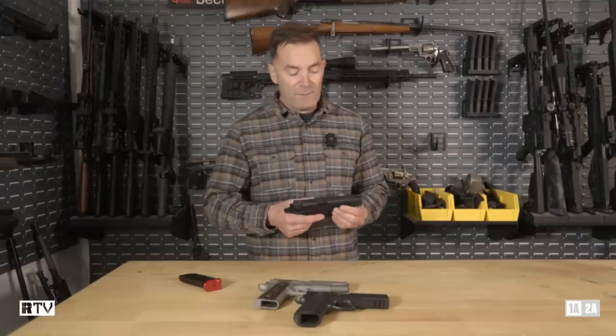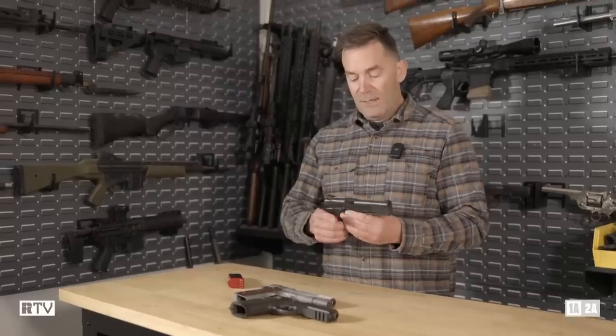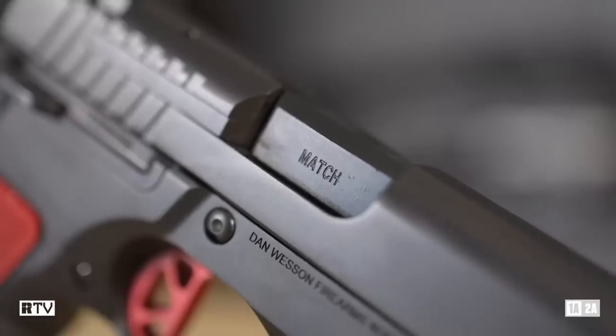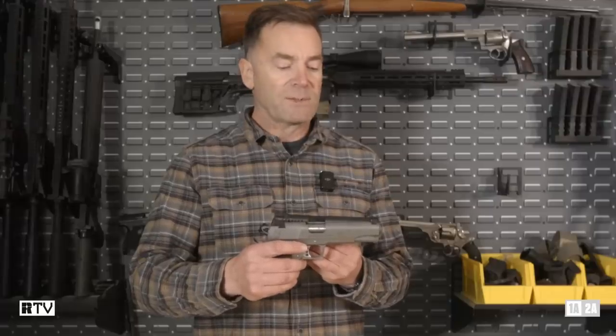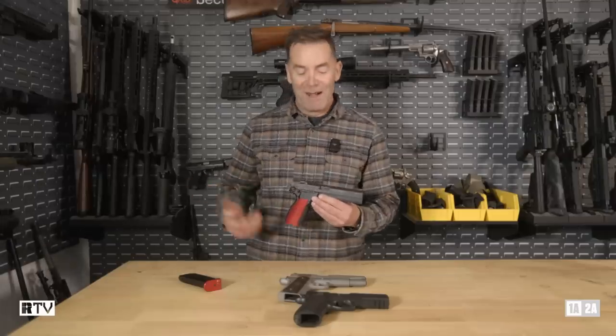Starting from the top side, the slide is fairly obviously 1911. Holding these two together, you can see definite similarities between the two. This is just a Springfield Armory Garrison for comparison.